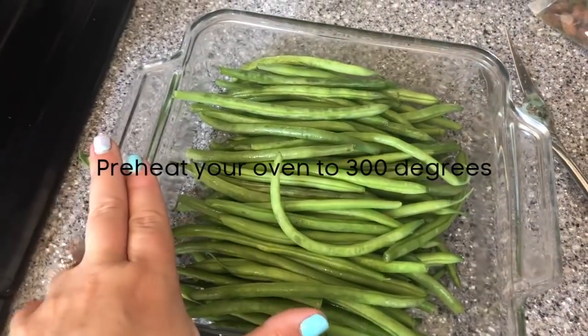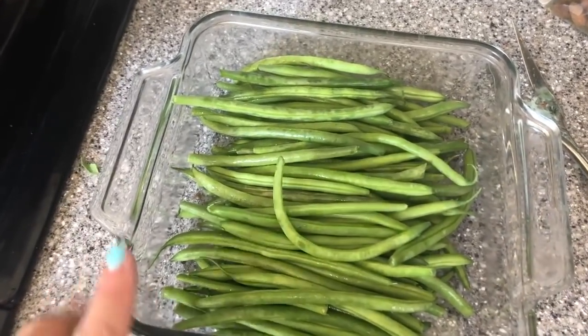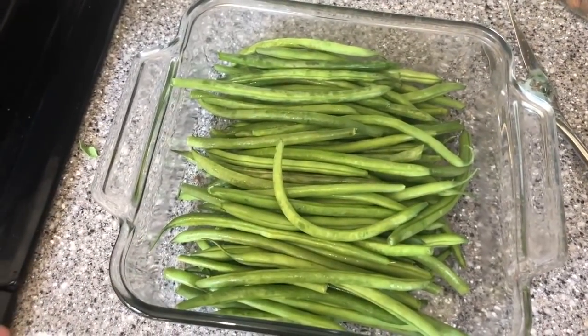I'm actually going to do green beans two ways because my daughter is very allergic to dairy and eggs, so I won't be putting any cream in hers. I took half my green beans to make a casserole, and the other half I'll roast or steam for her. I'm using fresh green beans, so I'm going to boil these for about 5 to 10 minutes — but don't overcook them because they'll cook again in the oven.